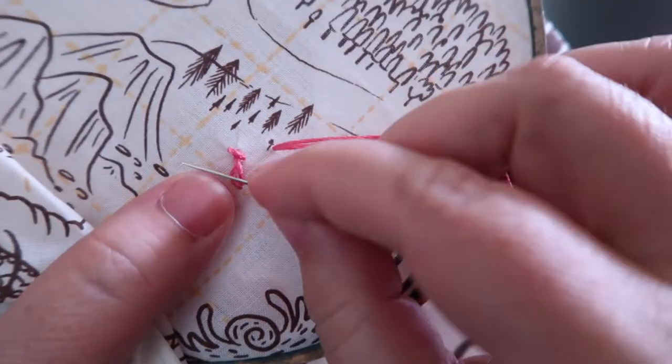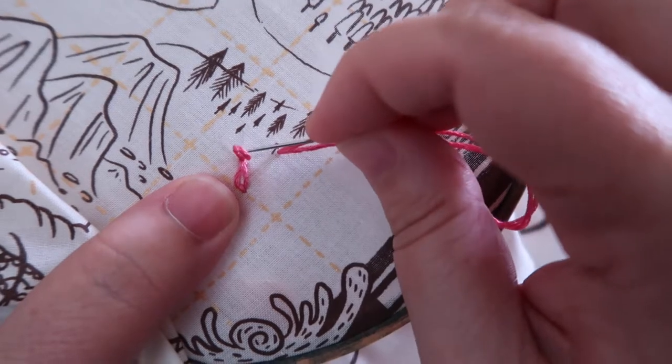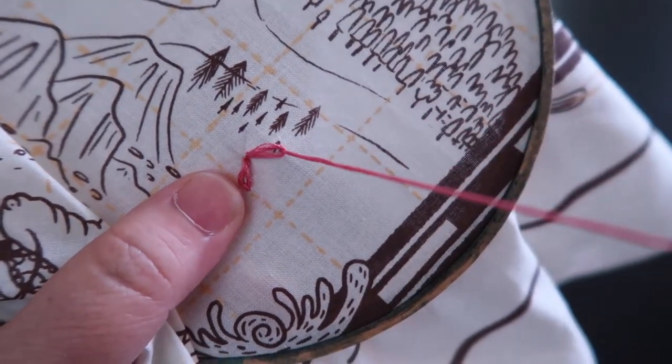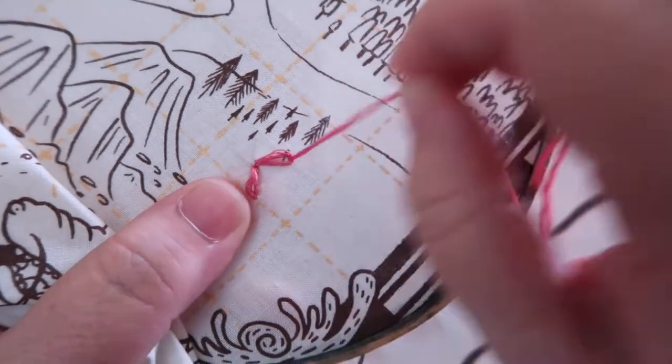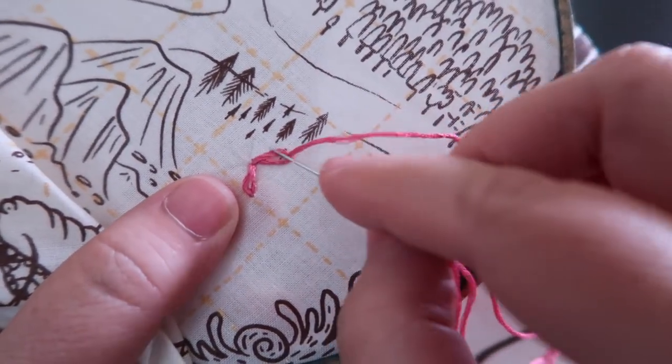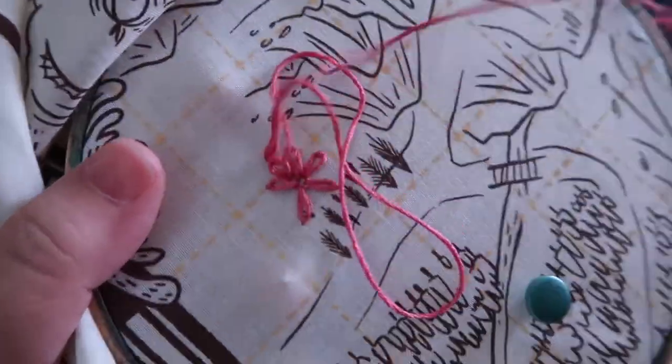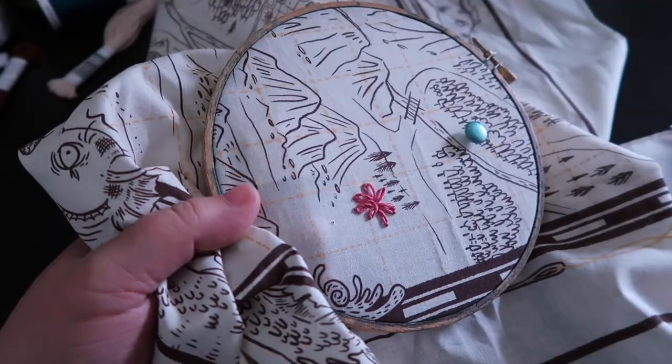If you've pulled your loop too small, that's okay — you can pull it back and then pull the thread through so it's flush with the fabric. Keep going with your stitches just like this until you have a completed daisy. Go ahead and tie your lazy daisy off as normal.